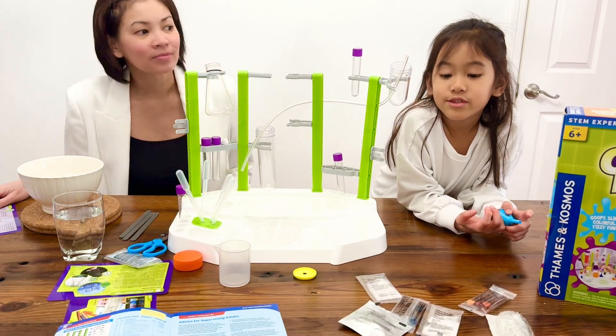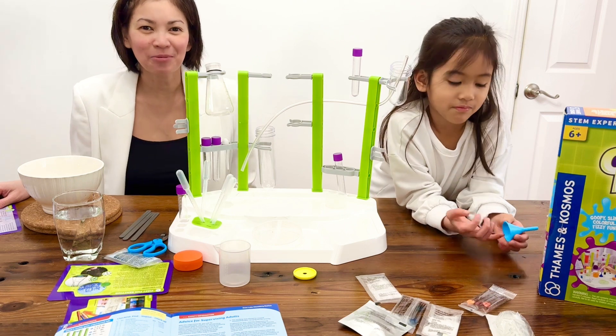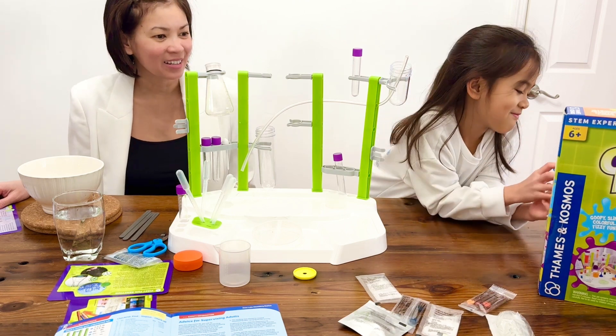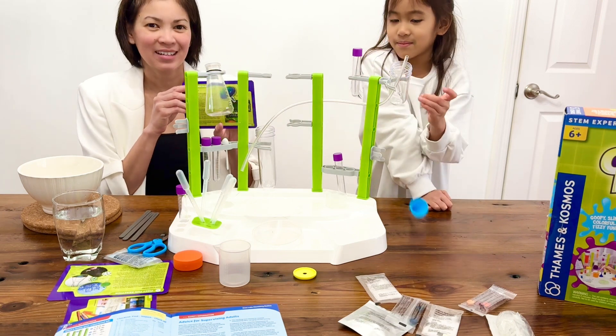Hi everyone. Today we are going to be scientists. And I'm going to be Karis' assistant. And we're going to make slime! Slime experiment.